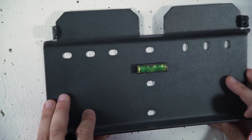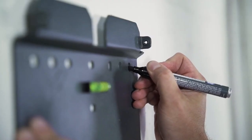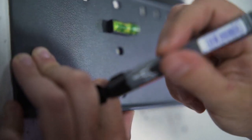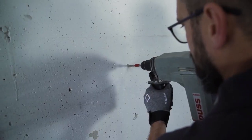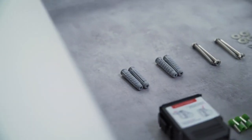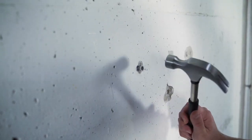Just hold the mounting plate against the wall, make sure it's horizontal and mark the drill holes with the pen. Before you start drilling, make sure that there are no wires running through the wall that you could damage. Take your drill with the 10 mm drill bit and drill at least 70 mm deep into the wall at the marked points.